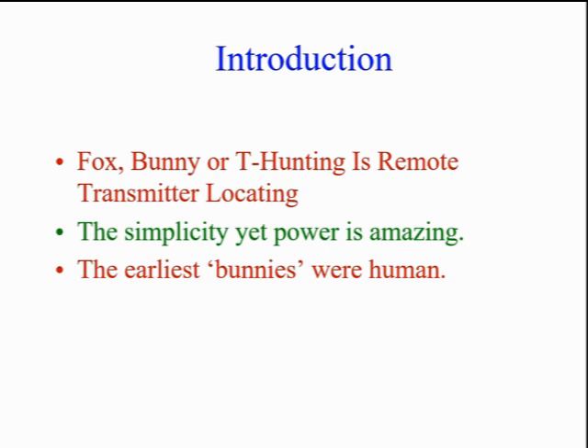T-hunting is also called hidden transmitter hunting, bunny hunting, box hunting, or amateur radio direction finding. It's fun, challenging, and skill building. In it, we use basic radio technology to locate a hidden transmitter.